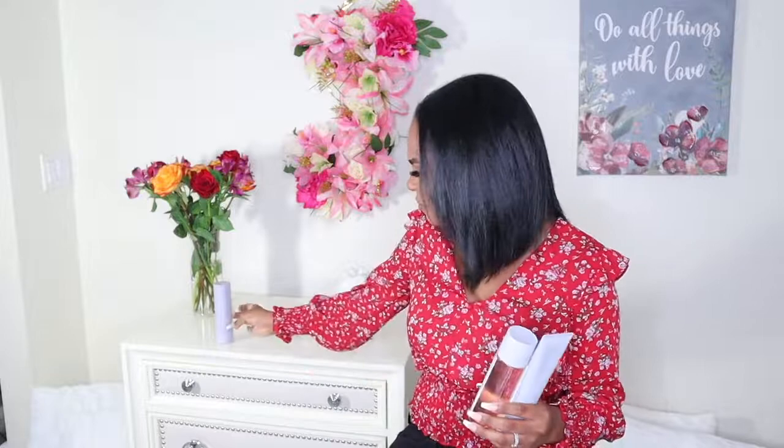As you can tell by the title of this video, this is going to be a highly awaited review slash first impressions — I'm going to be speaking about Fenty Skin. I actually bought these products on the day that everybody on the mailing list could purchase them, and I received them just a few days ago.